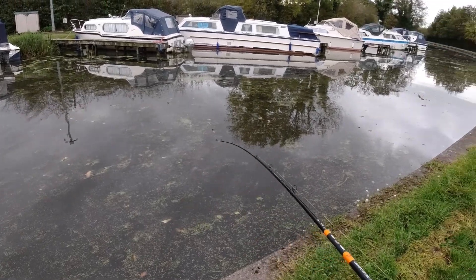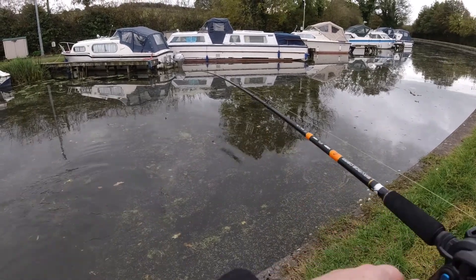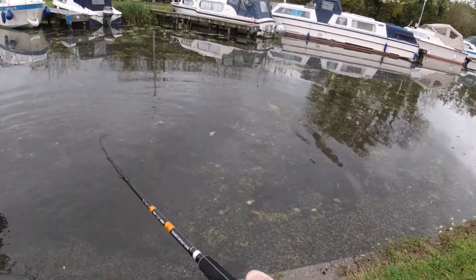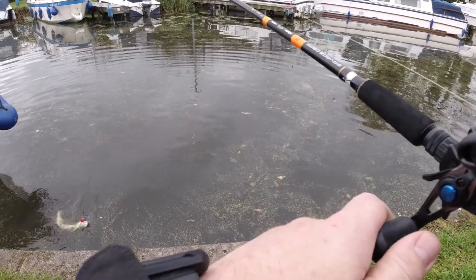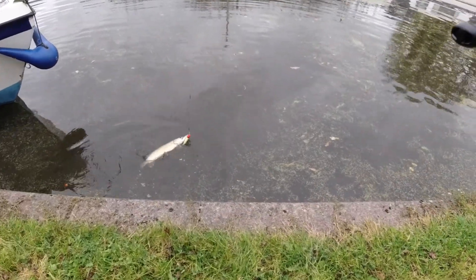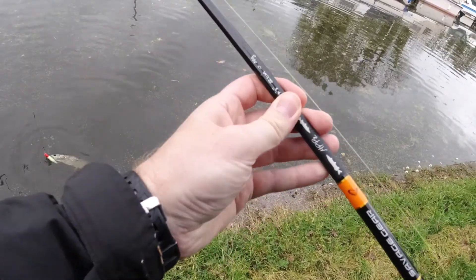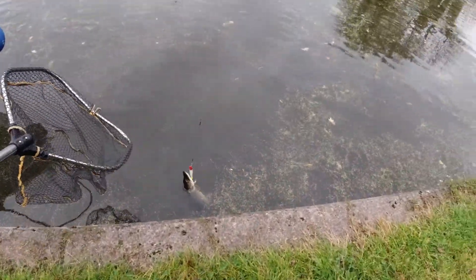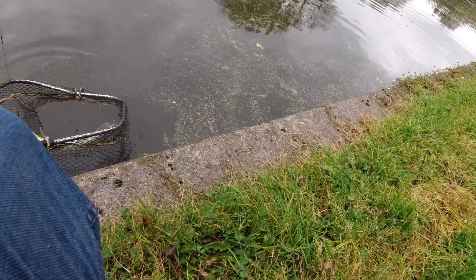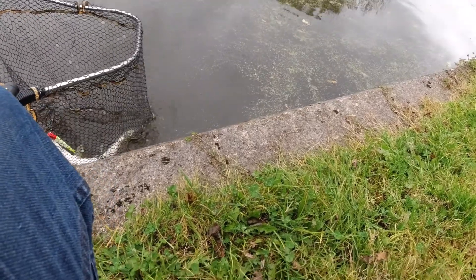Yep, there we go. Got him. He's got both hooks in him. I think he had a sort of lunge at it. Don't really want the death roll in the net if I can help it — I might get it anyway.